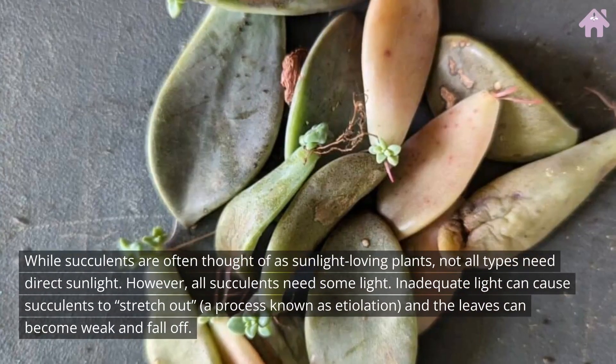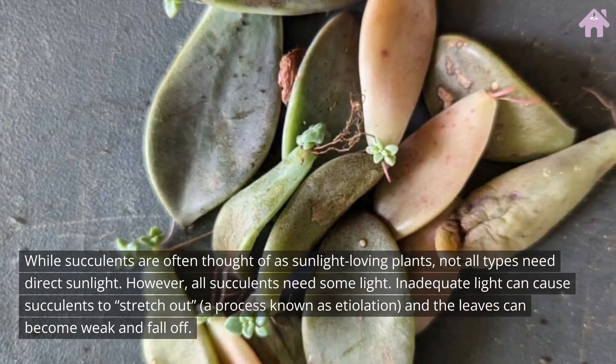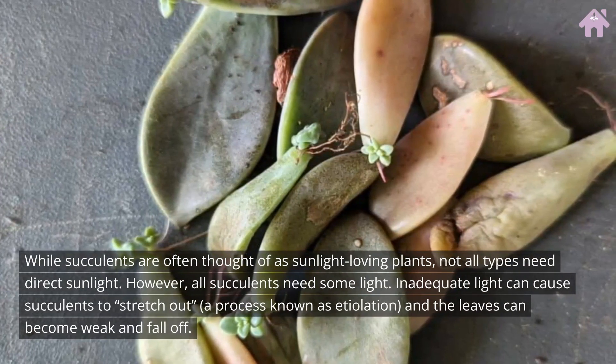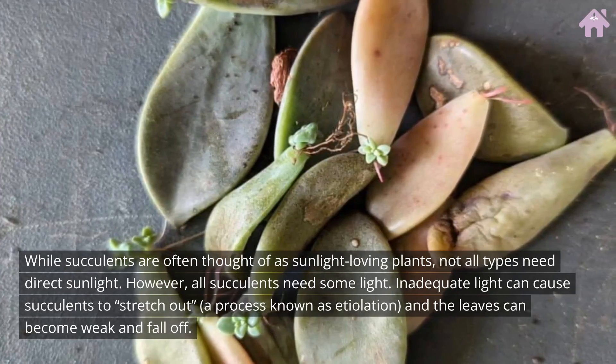While succulents are often thought of as sunlight-loving plants, not all types need direct sunlight. However, all succulents need some light. Inadequate light can cause succulents to stretch out, a process known as etiolation, and the leaves can become weak and fall off.